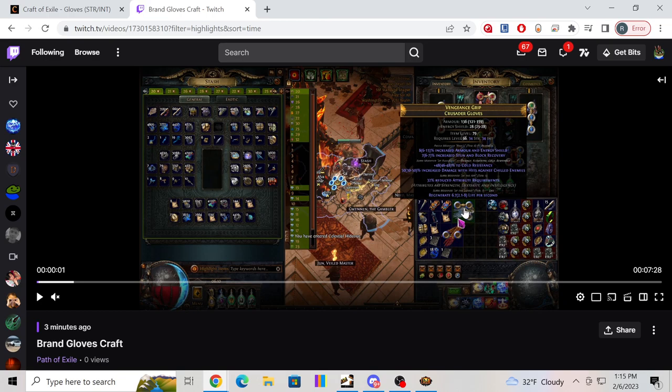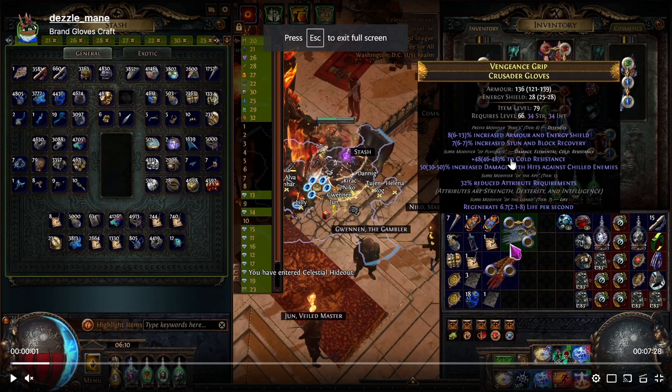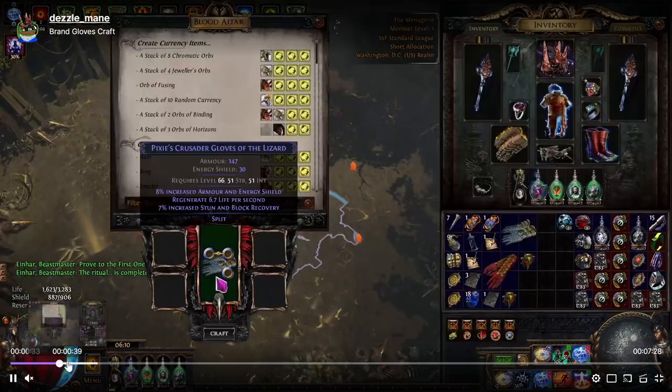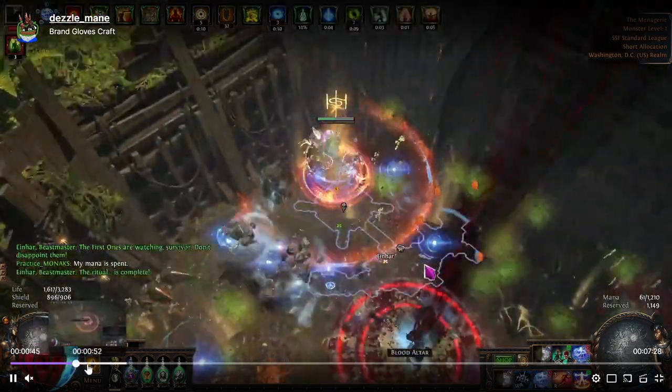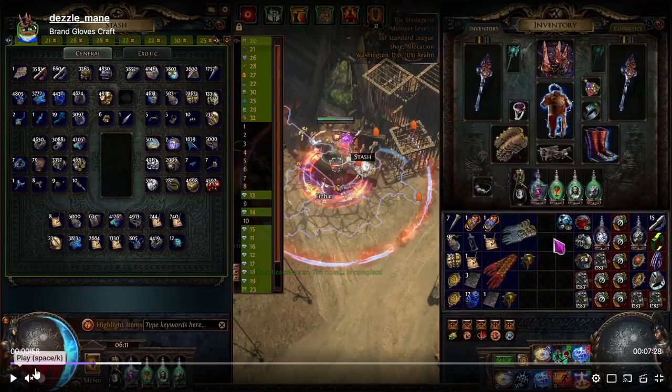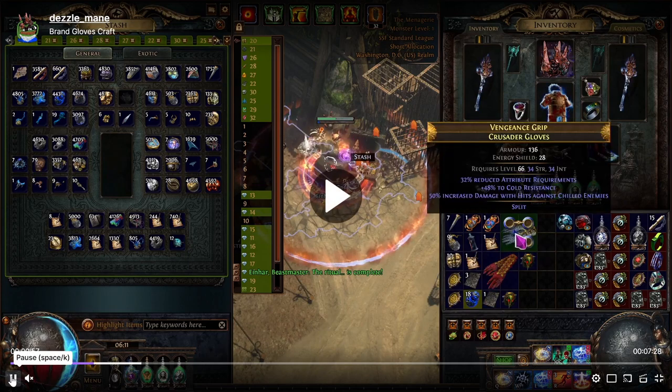Before we get into that — once you find the gloves, usually what I like to do when the gloves are like this is try to go for a split, because when the gloves split there's a chance you'll get one prefix and one suffix and you won't need to annul. In our case when we did the split, it came with two suffixes, and we actually saved it on the annul — the 50/50.